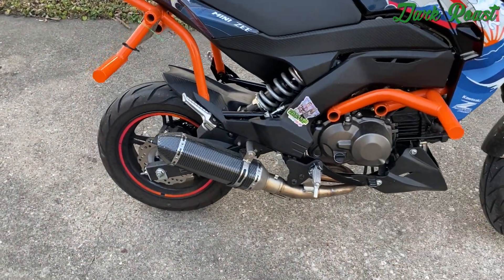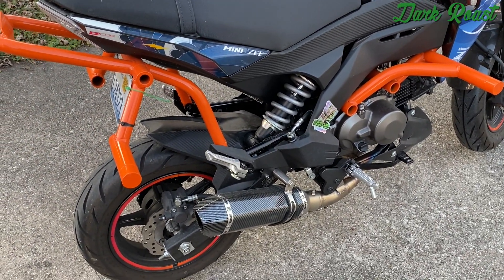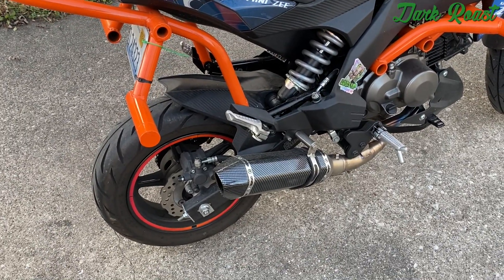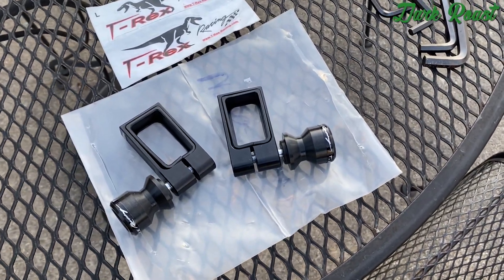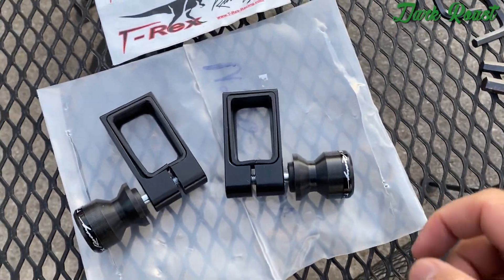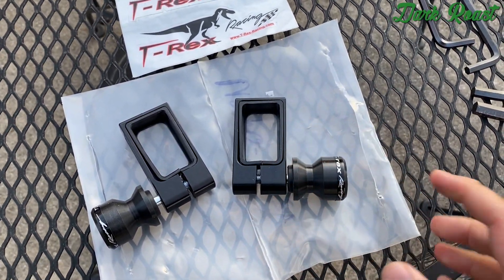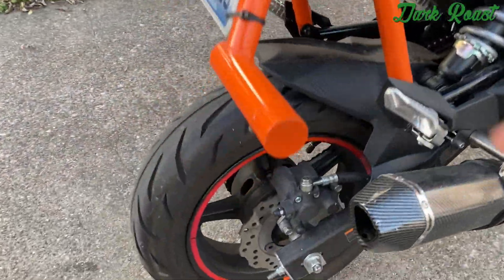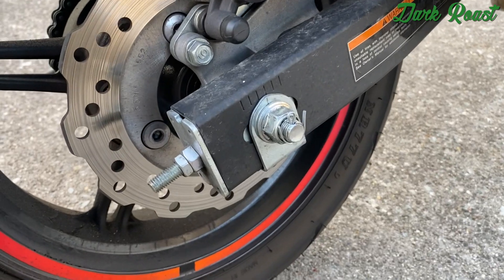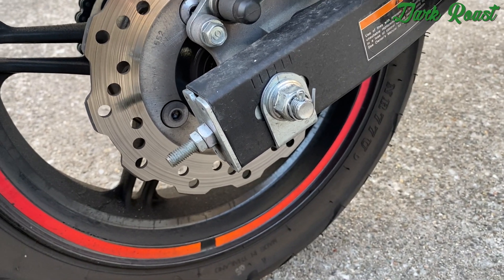What's up guys, Dark Roast here, going to be doing an install video of a set of T-Rex swingarm spools for the Z125. Here's the set — I really wanted to get spools for the Z125 so I can clean my chain when I need to. The thing with the Z125 is that it doesn't have threads for spools, so I figured I'd try out the T-Rex swingarm spools.